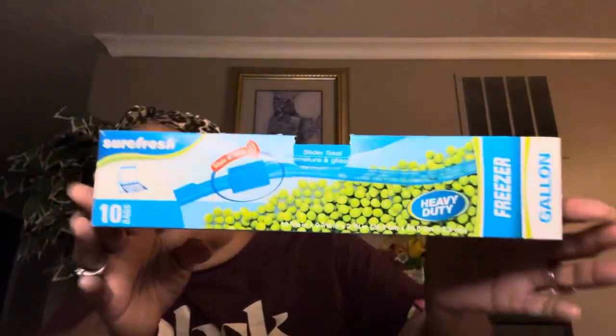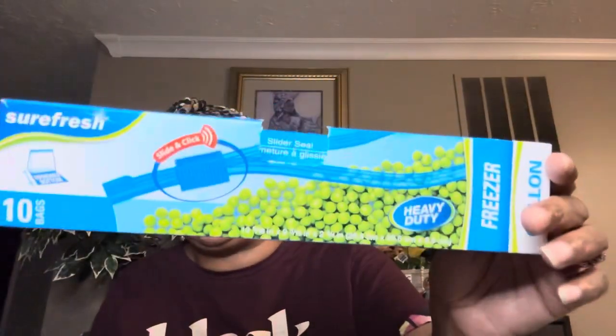This is another brand I pick up on the regular — SureFresh. I pick up all the different Ziploc-style bags. These are the freezer gallon bags and you get 10. Usually I get more but over the holiday everyone was buying them for Thanksgiving, so I could only get the 10-count — and it worked for me. SureFresh is a great brand; they have the gallon, quart, pint, and sandwich — they sell them all.